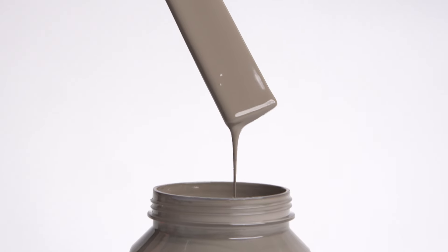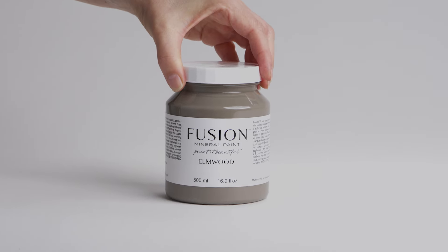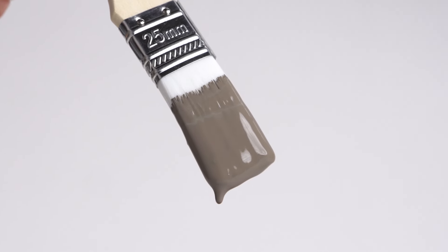Elmwood. Rooted in brown, this dark neutral is inspired by cocoa hues, a complex shade with lingering gray undertones for a warm and charming look.